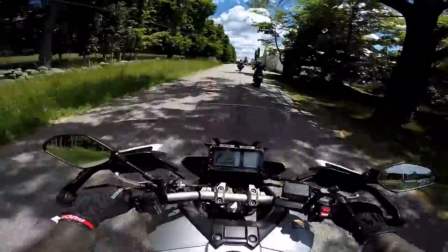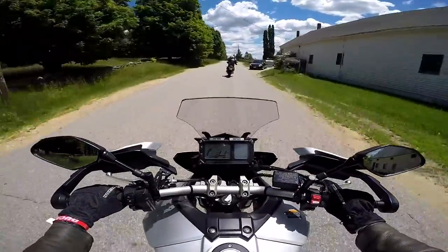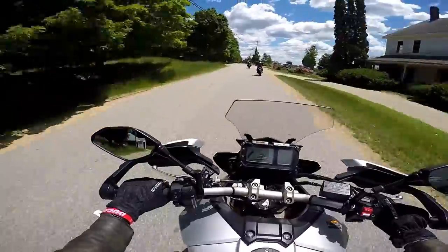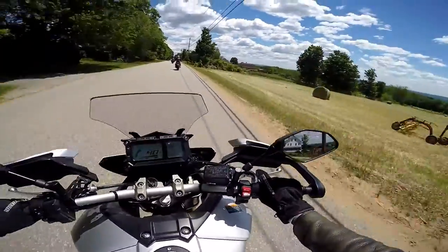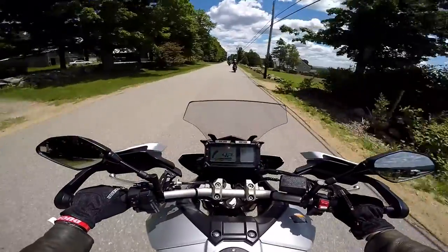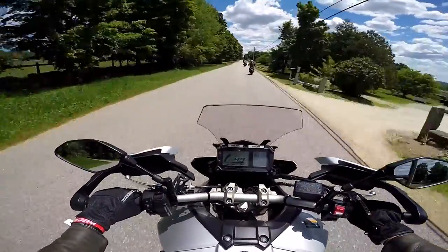I just downshifted, gave it a kick there. Yeah, it's got some giddy up. I do wish the engine had some more character — it's missing the character of a V-Twin.